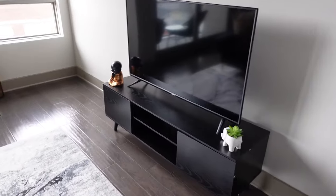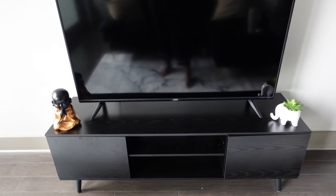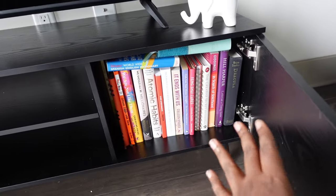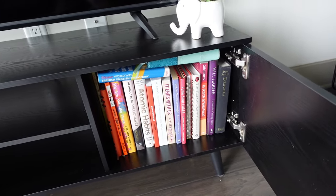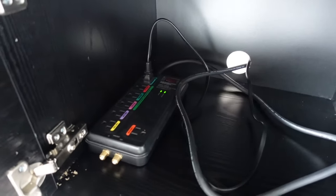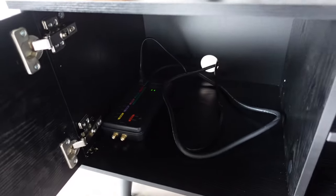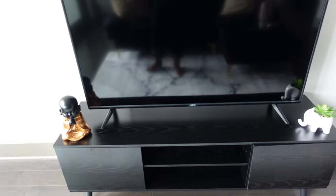Over here I've got my TV stand. I found some little figurine things and just set those there. The books are stacked behind with others in the front — I didn't color-code them, just stuck them in. On this side I put my surge protector, and since it's an actual TV stand with holes I ran the TV cords through there.